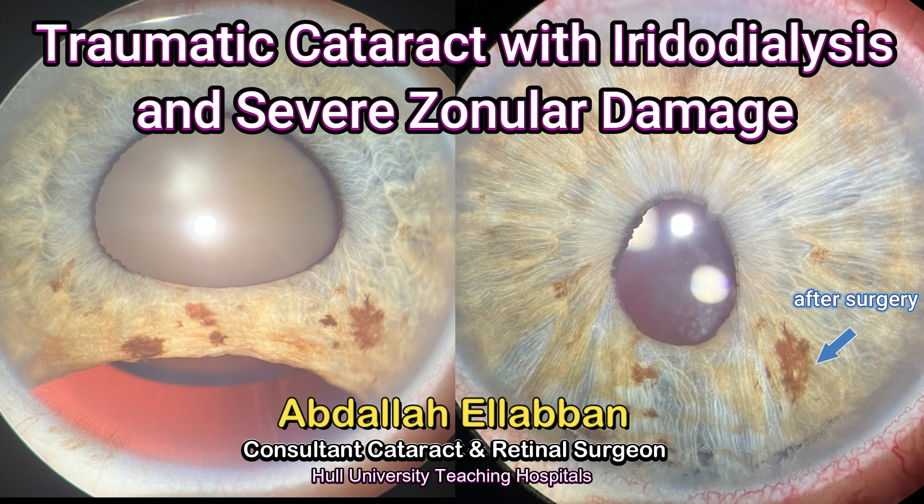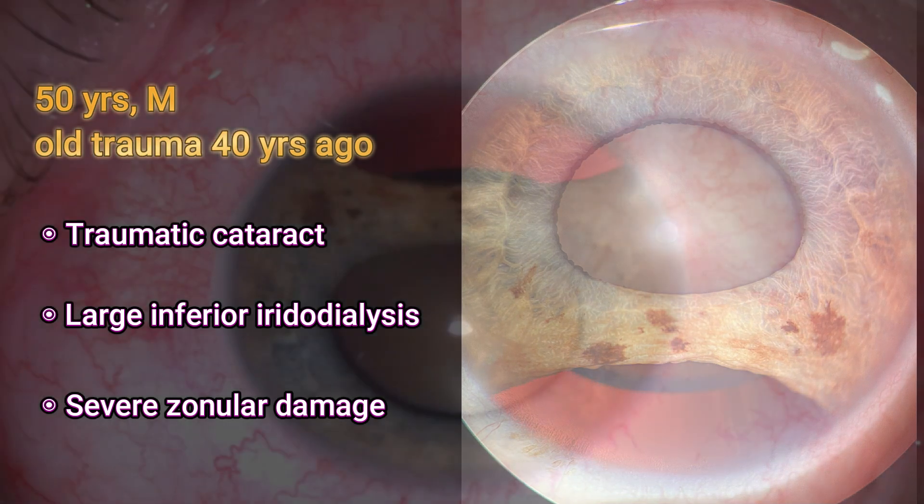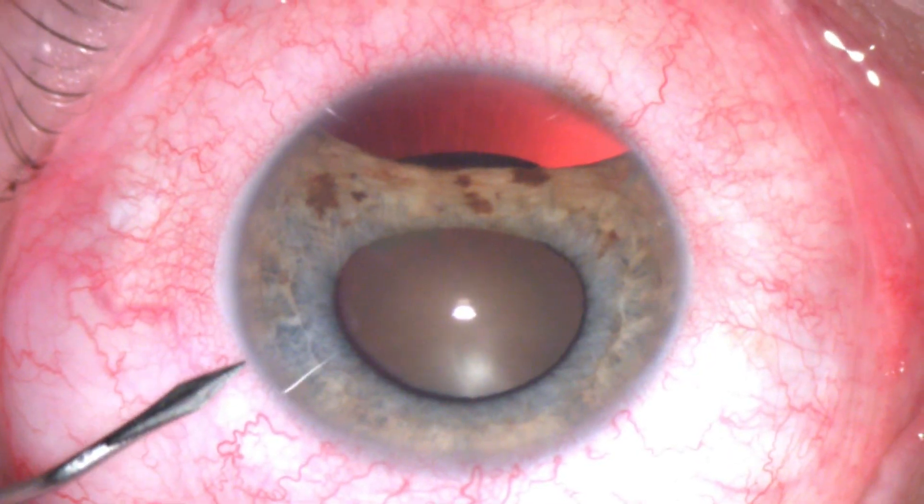Hello everyone. This is a case of traumatic cataract with severe iridodialysis. It was a previous old trauma 40 years ago. There are three main problems here: the traumatic cataract, the large inferior iridodialysis, and the area of zonular damage.